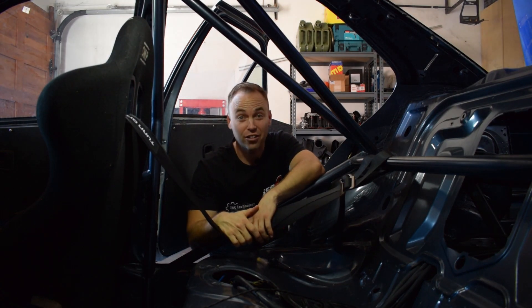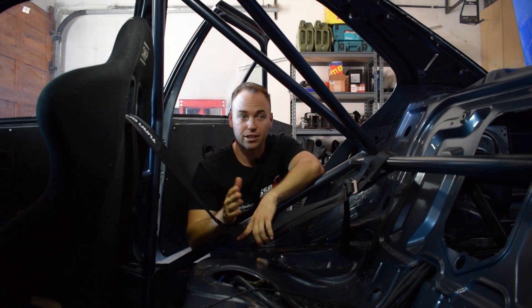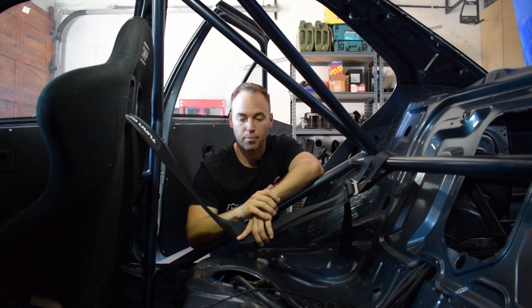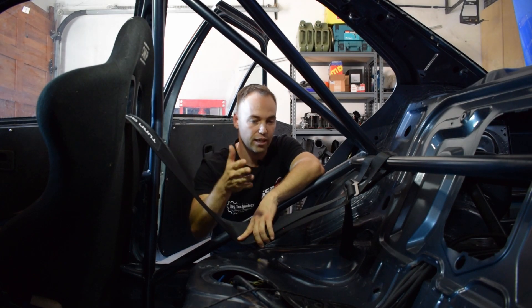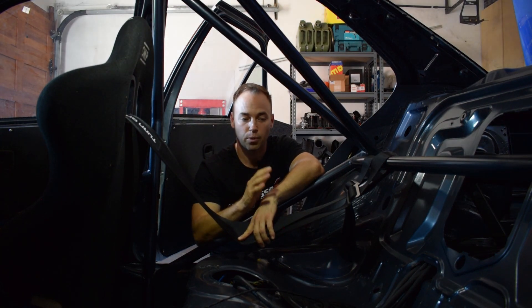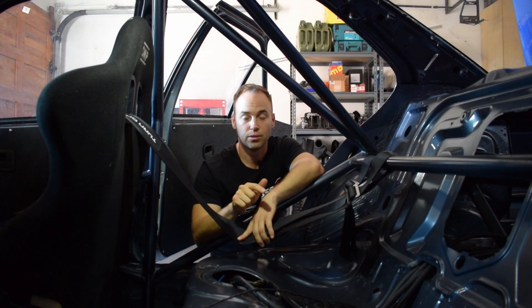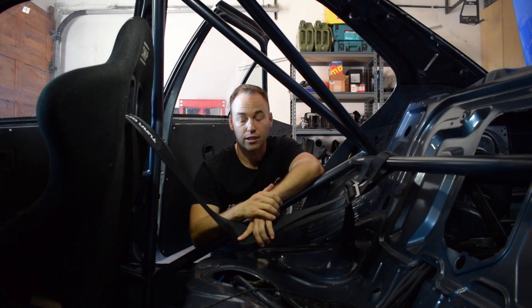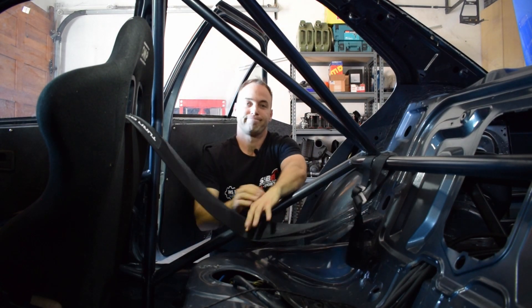You might be saying to yourself, 'Good god Jacques, these fuel lines are a bloody mess' — and they are. We set it up like this to get the car running and to get to the dyno for the nine-hour. I am still going to clean it up. There are lots of different options with fuel lines and it's very easy to get carried away and throw thousands at it. There are also a few safety requirements I'll need to address to make it legal for racing.